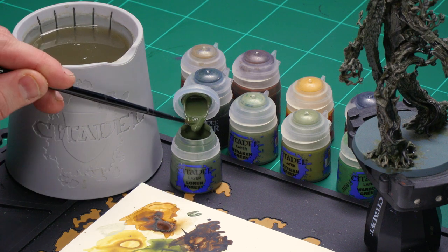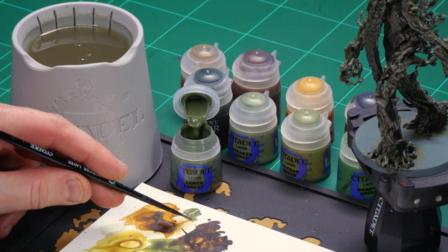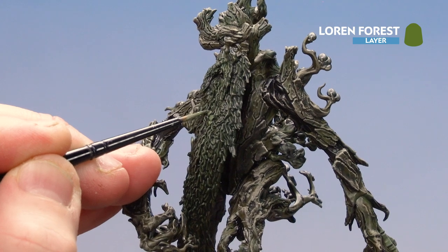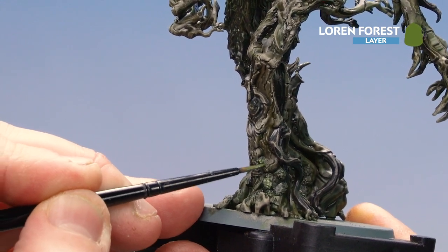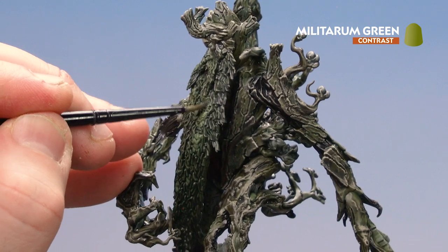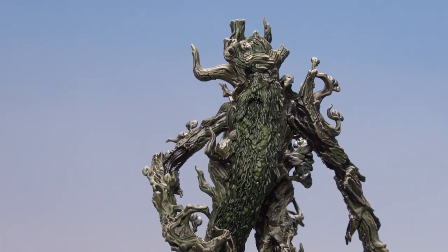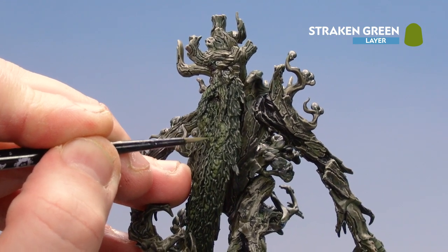For the Loren Forest layer paint, just add a little touch of water and get your brush to a nice point. If you look at his beard it's more like ivy — lots of little bits of ivy sticking out — so just base coat those, and around his legs there's lots of little bits of moss as well. With the moss and leaves base coated in Loren Forest, start applying Militarum Green over those green areas. Now that Militarum Green is dry, use Strachan Green and start picking out some of the raised areas of those leaves. This might take a little bit of time, but it's well worth it in the end.